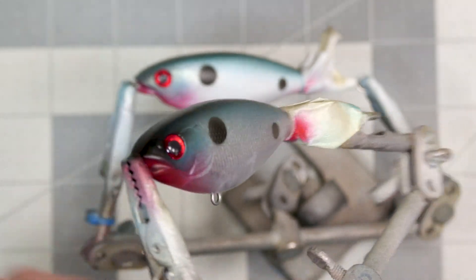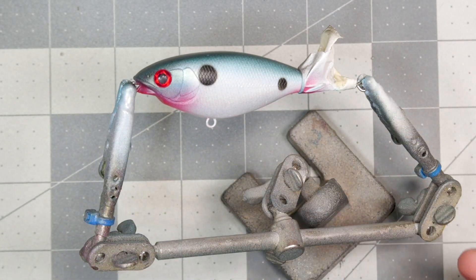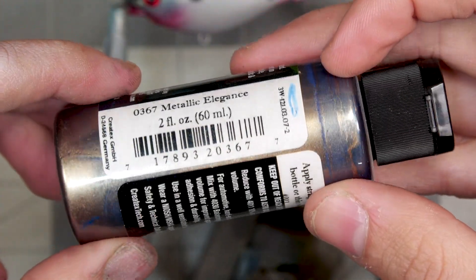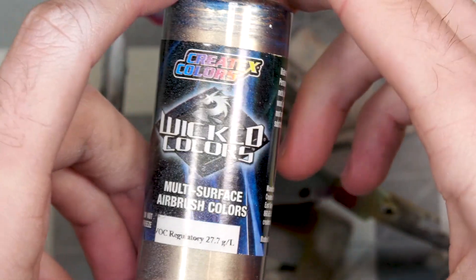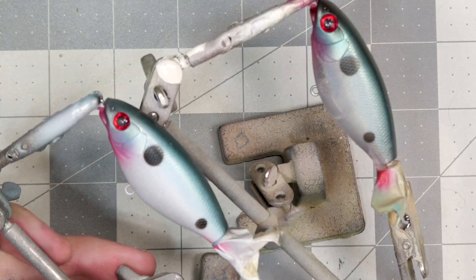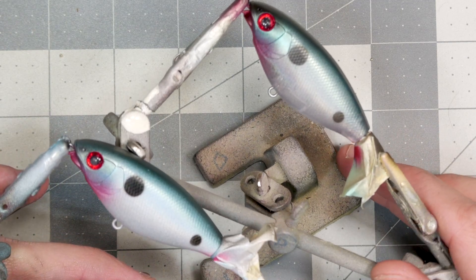At the moment the transparent one is my favorite, but we'll see what happens when the clear coat goes on. Let me know in the comments which one you think looks better, and if there are any other paint colors you'd like me to do a video like this with. I also have a blue and gold color shift paint that I might do a similar comparison video with. I'm going to get the clear coat on these so we can see what they look like all finished up — thanks for watching and I'll catch you in the next video.